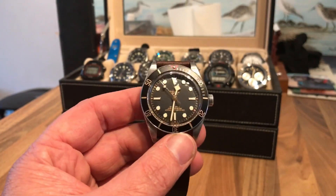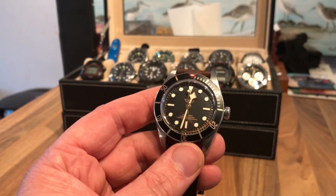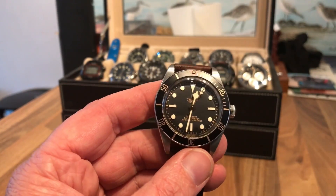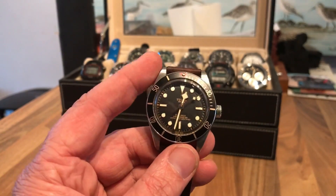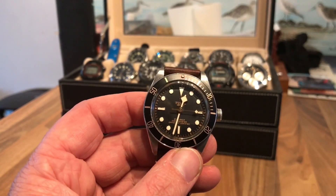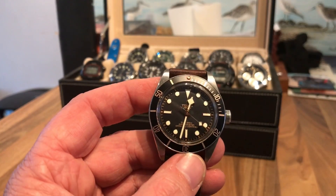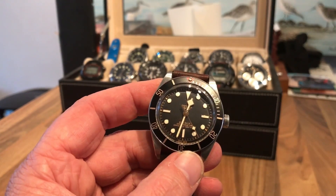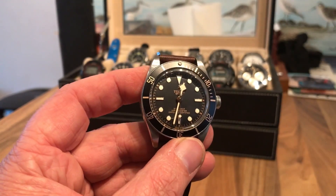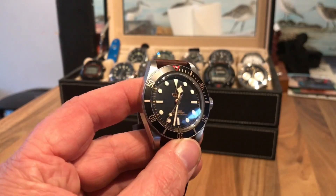The most legible watch I've ever owned, bar none. The only thing that comes close is something like a Timex Indiglo, because this is so legible at night — the loom plots are so good. The big hour hand, the long fairly wide minute hand, the big markers, even the snowflake on the second hand is really visible at three or four in the morning. This really is all-night visibility loom-wise. Absolutely fantastic.